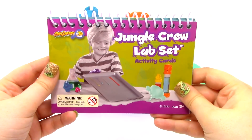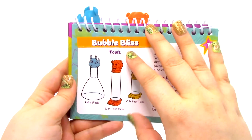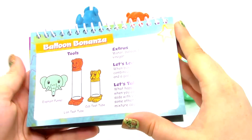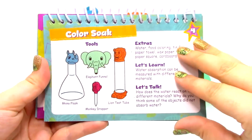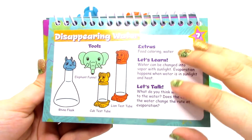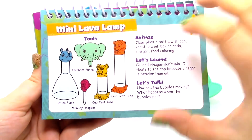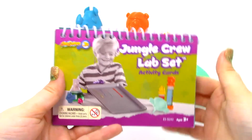Next we have the Activity Cards. When you open up our little Activity Card set, you can see the different tests that we can do: Bubble Bliss, Balloon Bonanza (which is one of the ones we are going to do today), Muddy Buddy, Color Soak, Drop and Dot Art, Splash and Crash, Disappearing Water, Rainbow Flowers, Mini Lava Lamp (the other one we're doing today), and Slime Time.